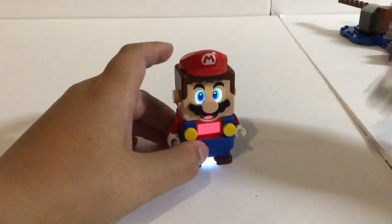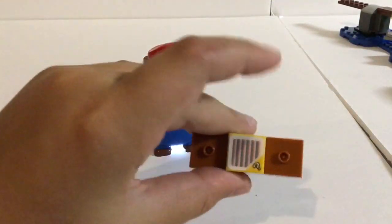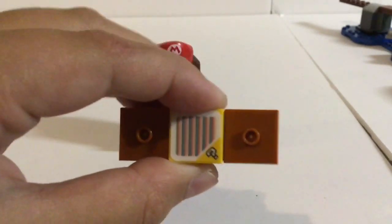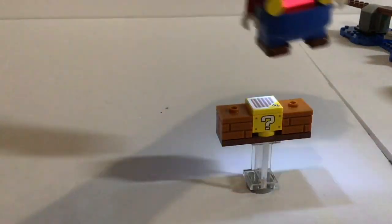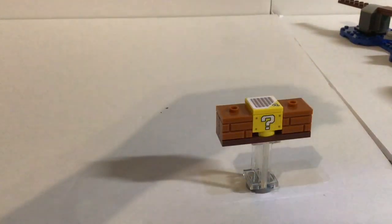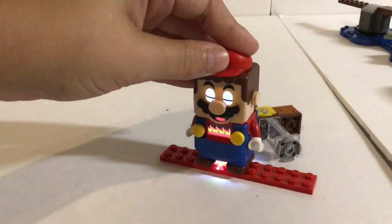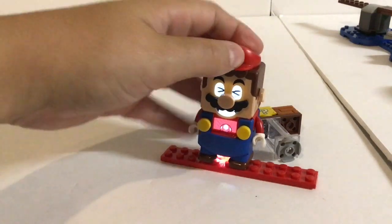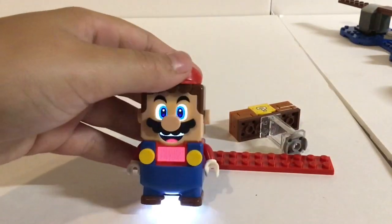Let me show you guys all the interactive parts. First up we have this question mark block. All these stickers are printed — put on at the factory — so there's no way you're going to get these off. Put this on him, it goes like this. I got a mushroom! What the mushroom does is — you step on a red plate and die, but it just takes away your mushroom instead of fully killing you, which is pretty cool.